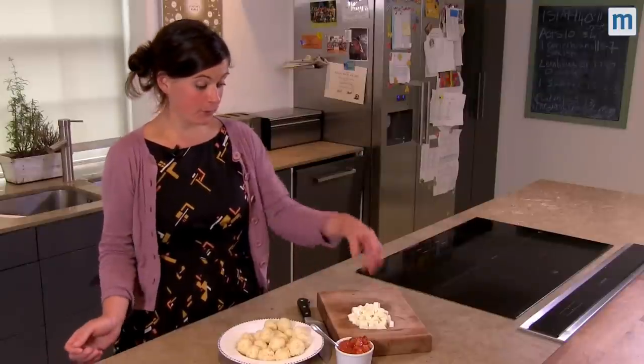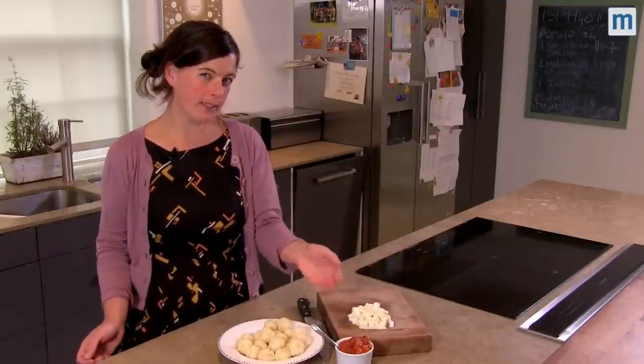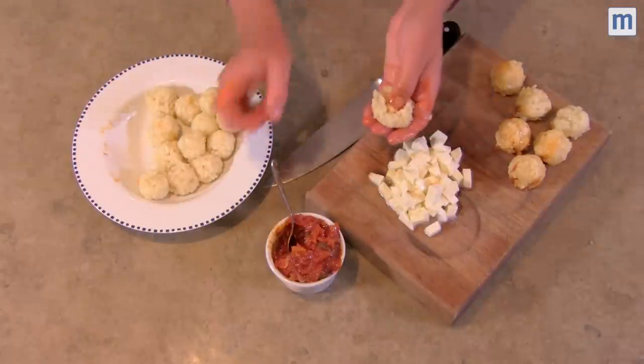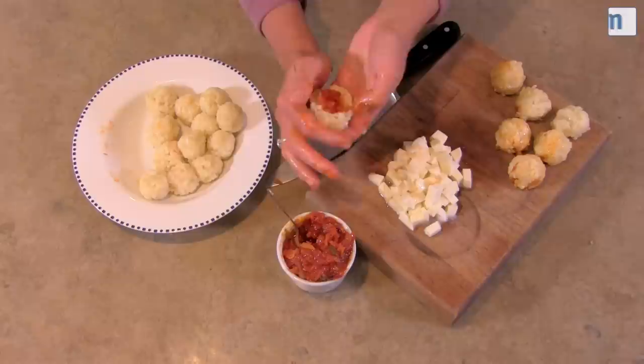Next we're going to fill them, and for that I've got some cubed mozzarella and some really simple homemade tomato sauce. Pick up one of these balls, pop a piece of mozzarella in, some tomato sauce, and then gently squeeze them to close them.